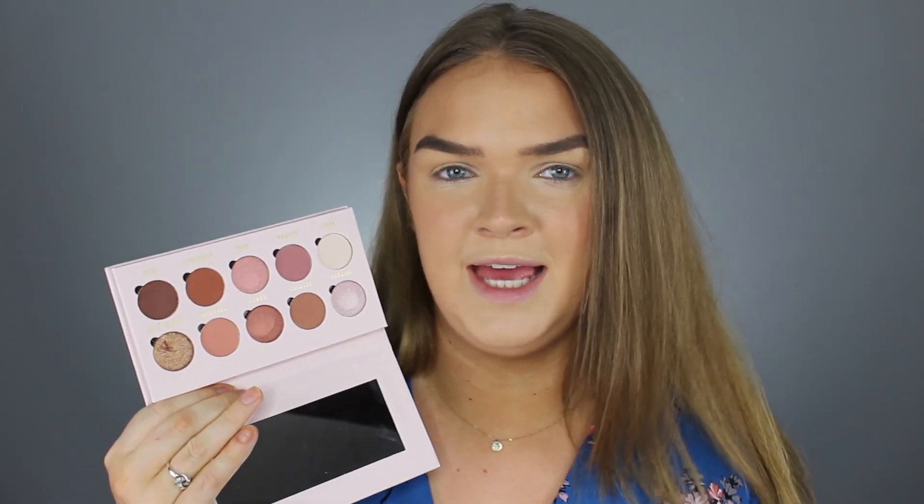I already have the majority of my face on, so I only got three products from Makeup Obsession when I went into Target. I'll be giving my first impressions on their Be In Love With palette — a cute little pinky and neutral-toned eyeshadow palette — one of their highlighters, and one of their lip glosses.